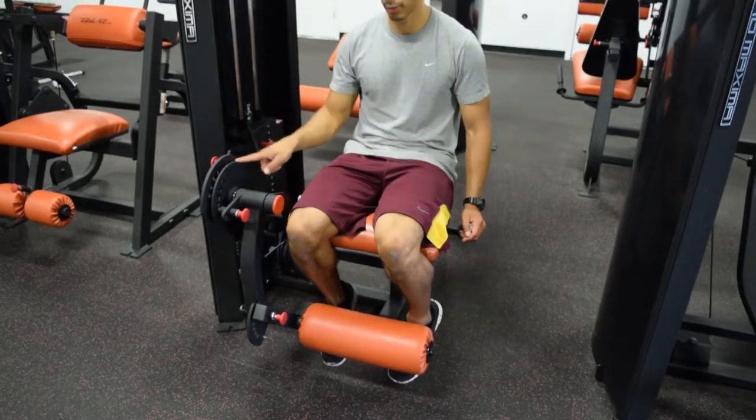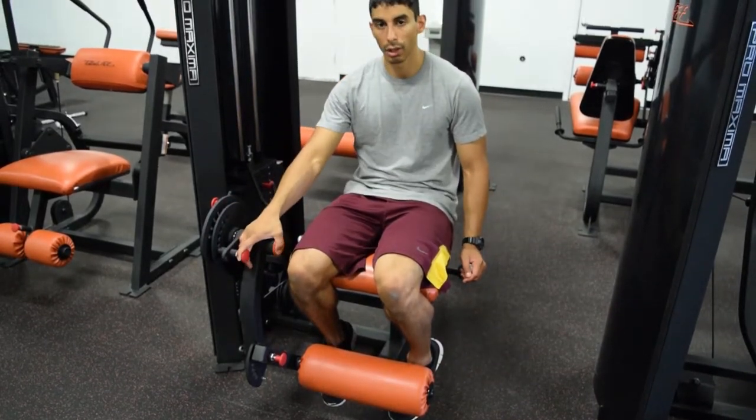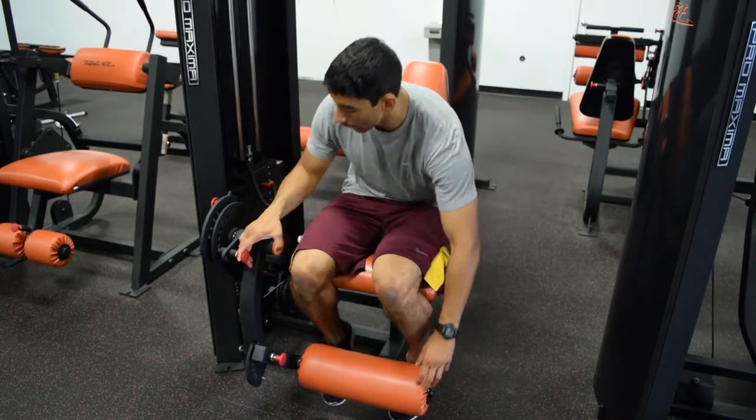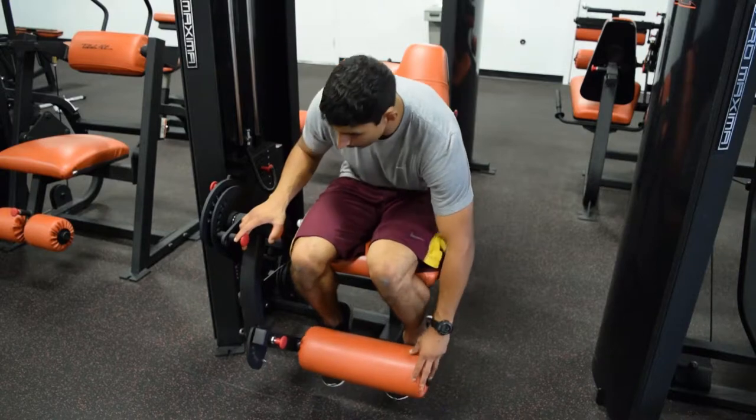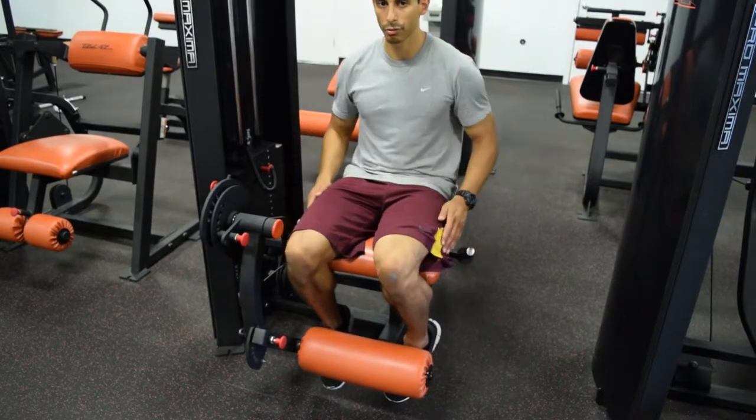If there's another adjustment right here, which sometimes there is, it just controls the angle of the movement and how far the range of motion is. You want it to be right about here so your knees are bent, but they're not too far down.